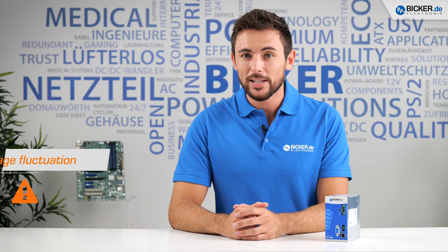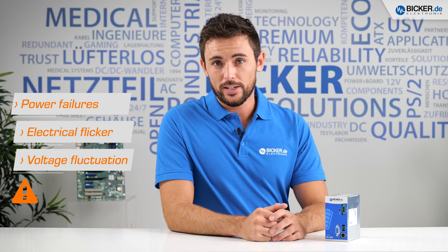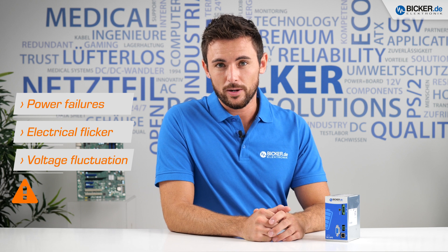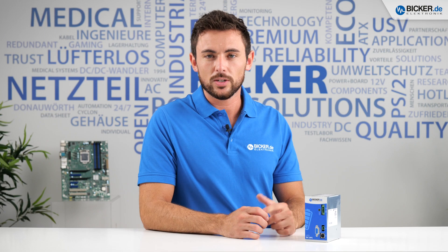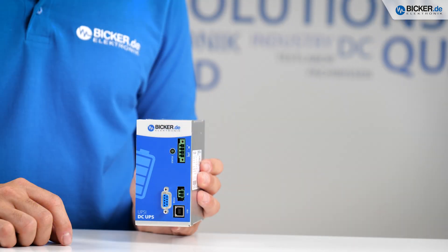Does your application suffer from voltage fluctuations, flicker, or failures of the primary power source? As you know, all these threats can cause data loss or high repair costs. So nowadays sensitive systems require a reliable and buffered power supply.